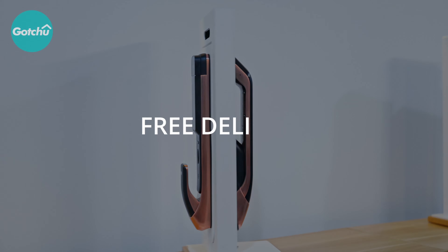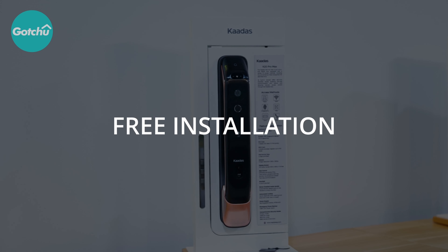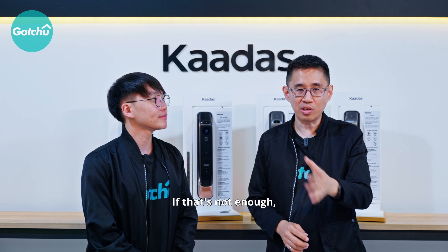Getting one of these actually comes with free delivery, free installation, and two years warranty. If that's not enough, there's an additional one more year which you can purchase. Check out their website at cardassg.com for more information and to book an appointment to check out their showroom. Thank you for watching this episode. See you on the next episode. Ciao, bye!